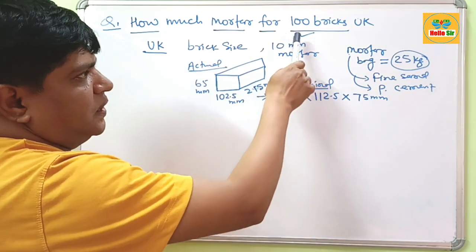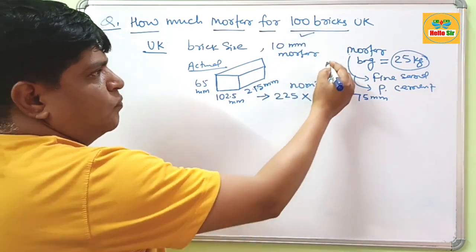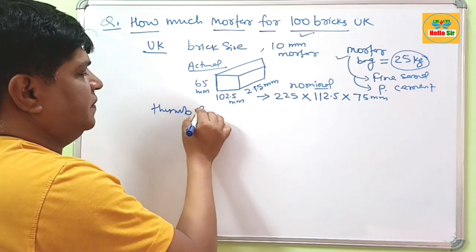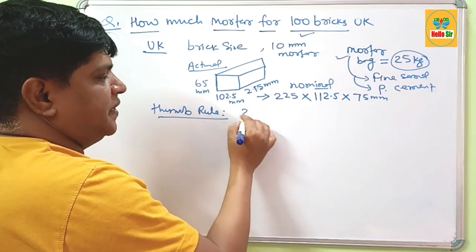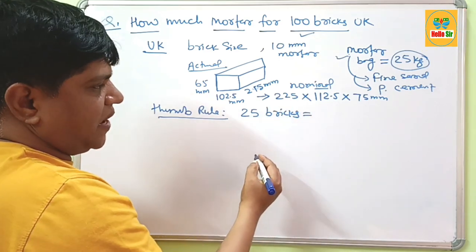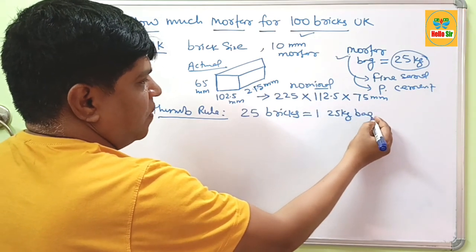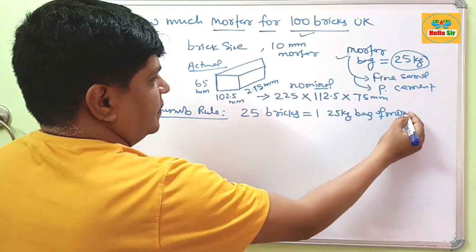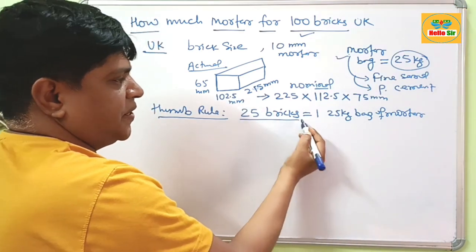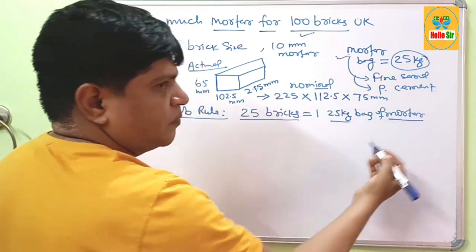If you have to lay 100 standard bricks, what amount of mortar will be required? As per the thumb rule, for every 25 bricks you need 1 bag of 25 kg of mortar.